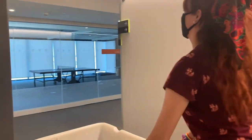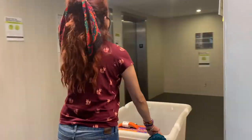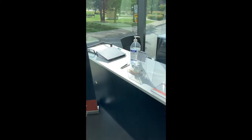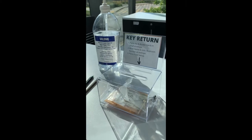Now it's time to drop off your keys in the main lobby. In order to minimize contact with staff, place your keys in one of the envelopes provided. Write your name and unit number on the envelope, and place the envelope in the key return box.